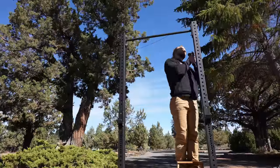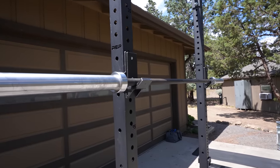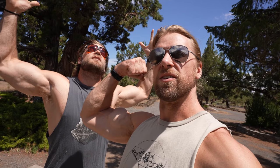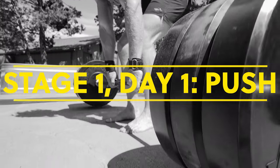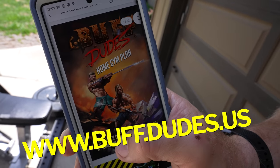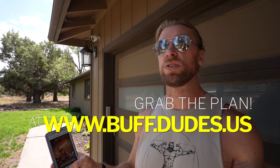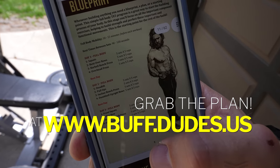The Buff Dudes home workouts are back. As you can see, very simple setup: half rack, some dumbbells, a barbell — that's all you need, in the open fresh air. This is stage one of our newly released home gym plan. Pick it up via the link in description or just follow along — it's up to you. We're gonna be doing a push-pull. Today is push.